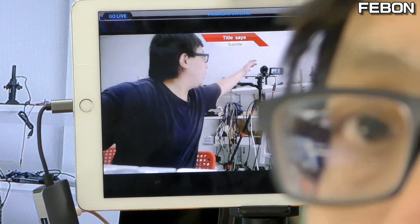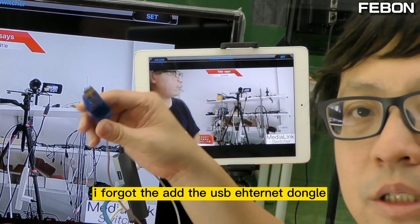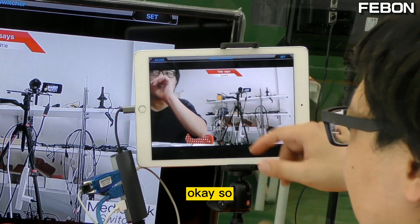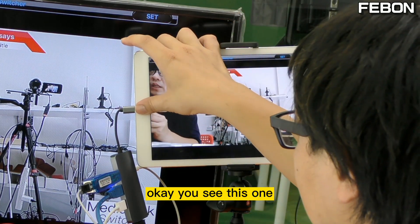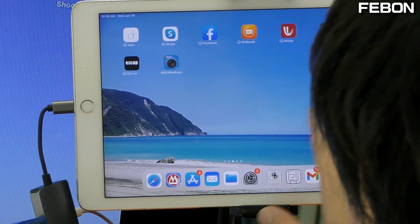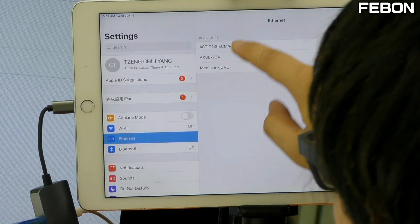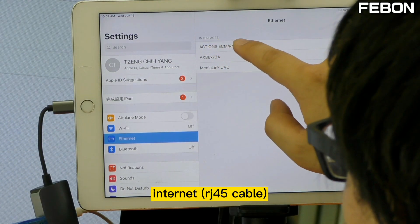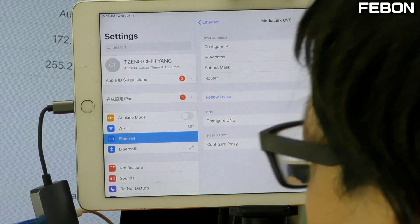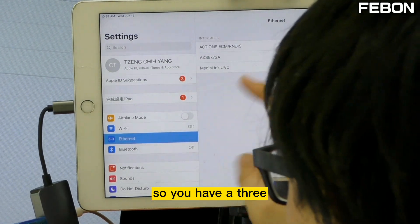I almost forgot — I use the wired ethernet. This is the wired ethernet connected to the hub. The ethernet hub has three ports: one is internet, one is the UVC webcam to HDMI adapter, and one is for mirroring to the TV — so you have three ethernet ports.